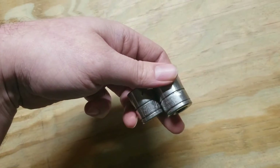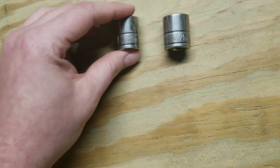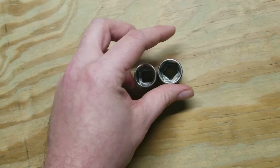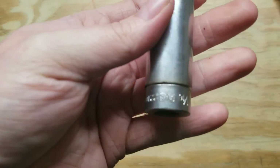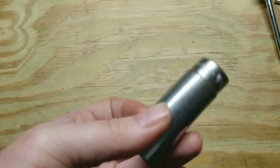Then I got a couple Blue Point sockets — 16 and 17 millimeter, dollar a piece. Then I got a Snap-on, 11 sixteenths. All over one.